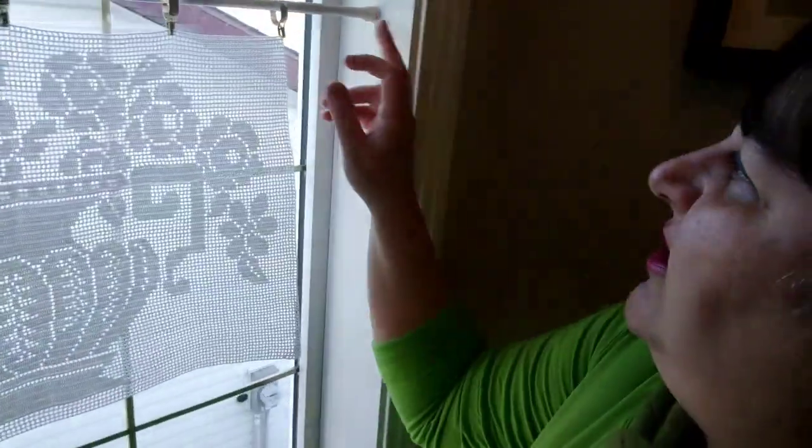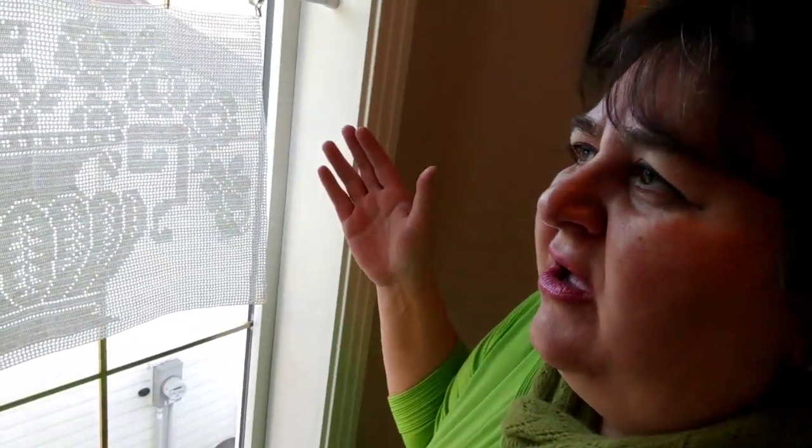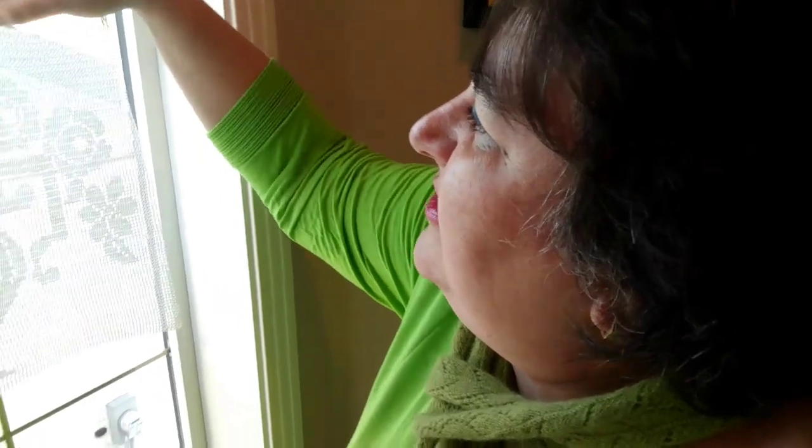I washed it, ironed it a little bit, and hung it on my window. I put a rod — those tension rods that stay between windows. I think I bought it from Home Depot or Walmart. I used to hang my other curtains on these rods, which I sold. I have hundreds of them that I bought years ago. It looks nice hanging there.